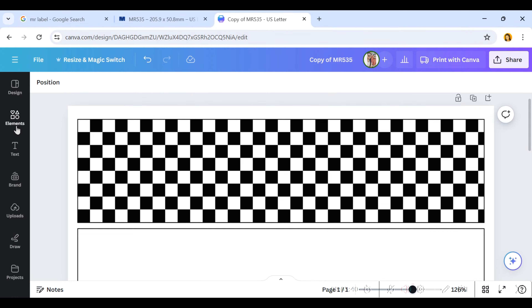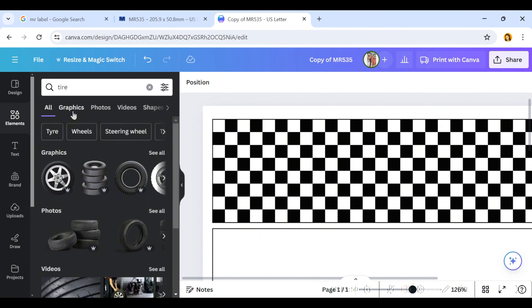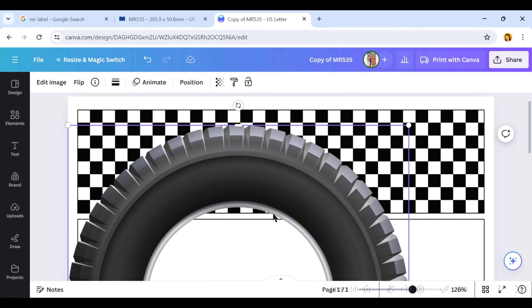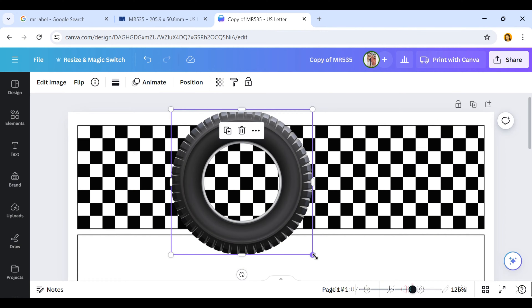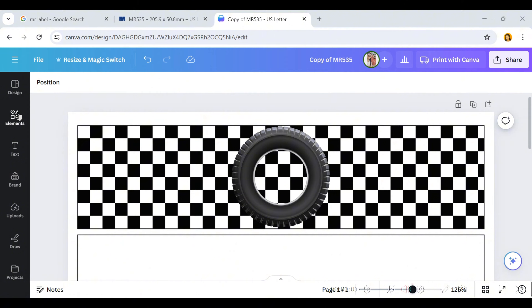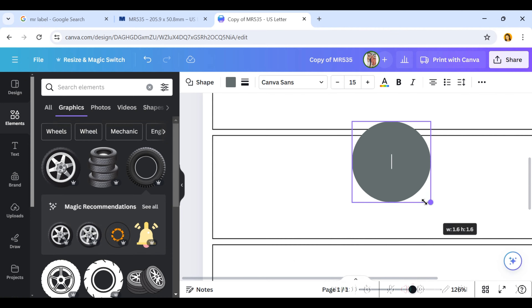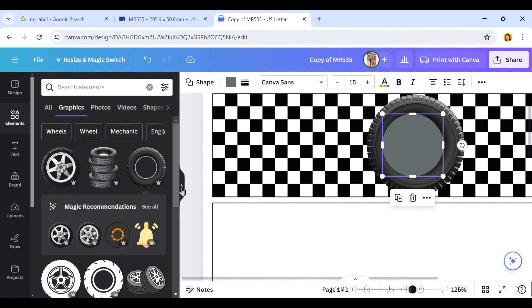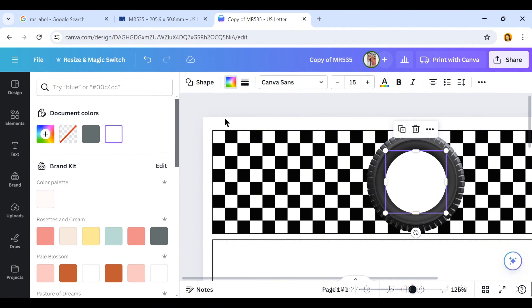Since the background of my labels is pretty busy, I'm going to put a focus point in the center. I'll go to Elements and type in 'tire' — his theme is cars. Once I click the tire I'll resize it until it fills up the center of that rectangle. Once the tire is centered, I'll go back to Elements, type in 'circle,' and add a circle to the center of that tire. I'll resize it, place it right in the center, and change that color to white so I have a nice clean background.